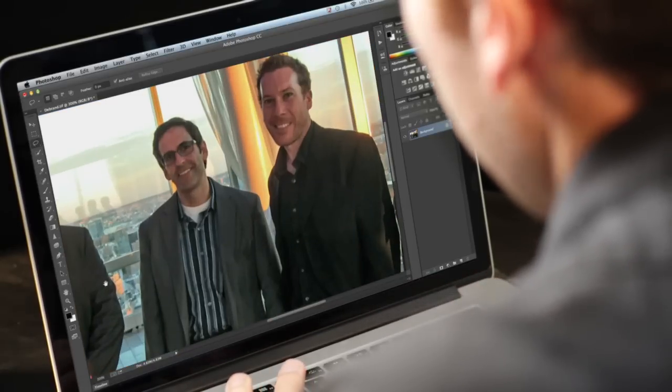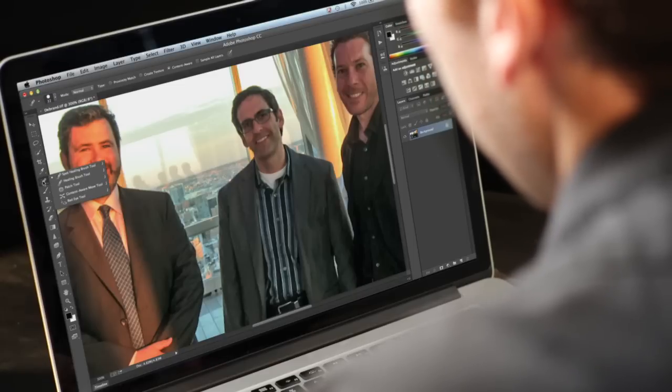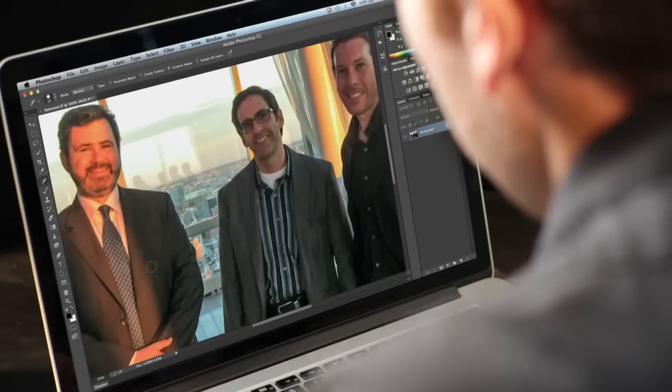Now we're going to hit Command Plus again and zoom in a little bit closer, then choose the Spot Healing Brush. We want to make sure that's set to content aware and that we've got a medium sized brush.